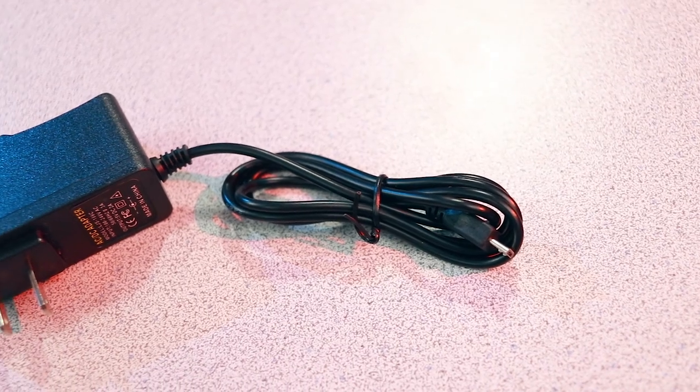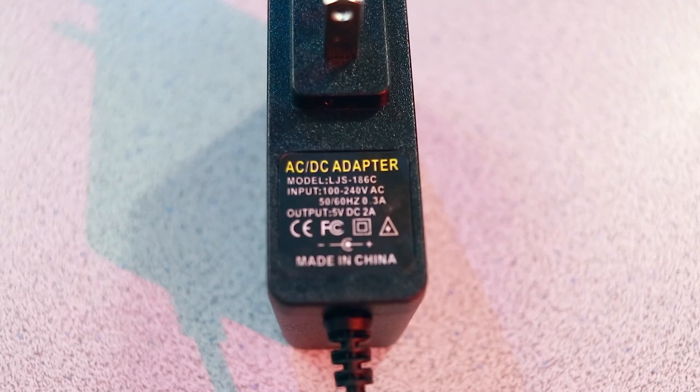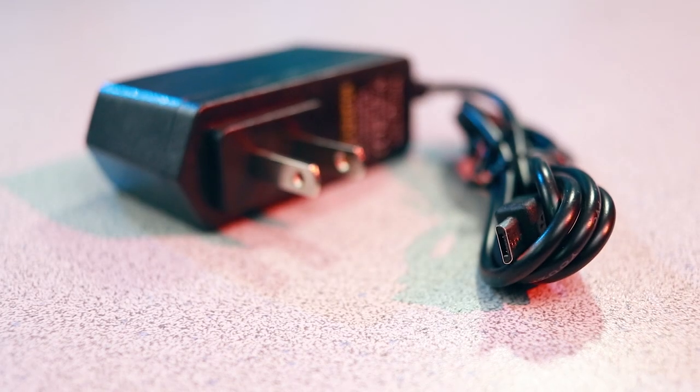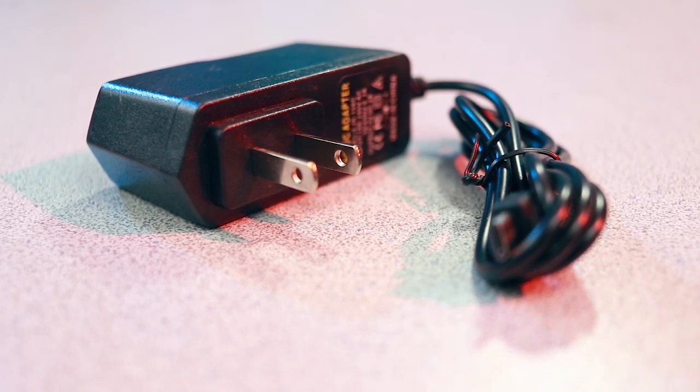Next, you're going to need a power supply, which thankfully is very inexpensive. I'd recommend at least a five volt and two amp power supply. If you're going to be plugging in some more power-hungry USB accessories, maybe a fan, or overclocking the components, then I recommend going a little bit higher than that. These power supplies are roughly $10 or less, and there's even a good chance you may already have one laying around your house. Just make sure it's at least 5 volts and 2 amps.